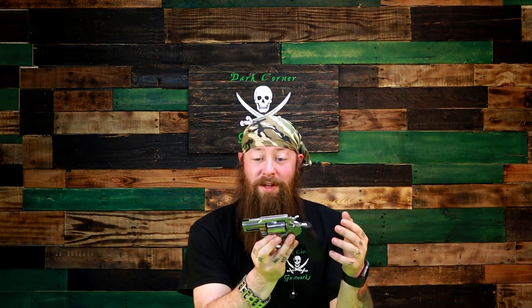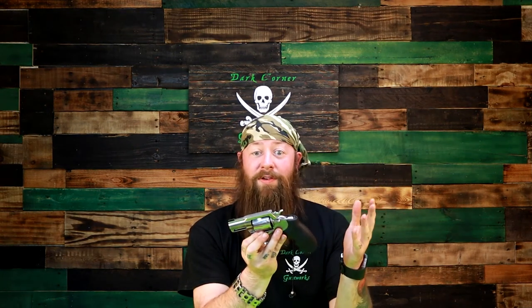Welcome back to Dark Corner Gunworks. Now what does Chevy Chase, Whoopi Goldberg, and Gilbert Godfrey have in common? Probably nothing. But we're going to review a Colt King Cobra. Colt re-released their line of snake guns back in 2019, and we just so happen to get our hands on the King Cobra. Before we get started, let's make sure she's clear — nothing in the cylinder, nothing in the chamber, good to go. Magazine's empty, if there was a magazine on it.